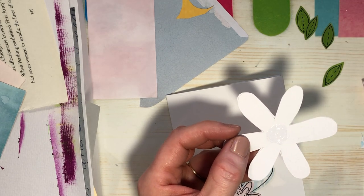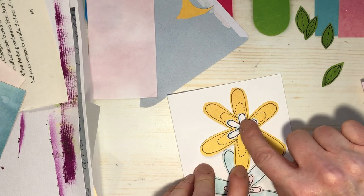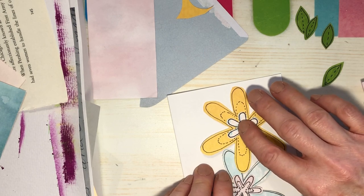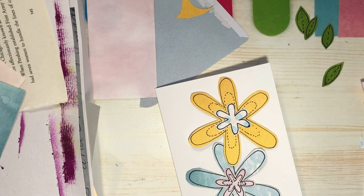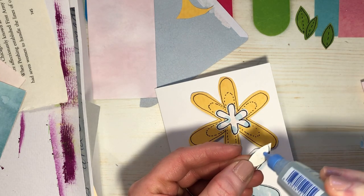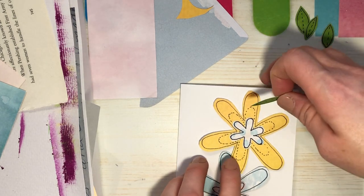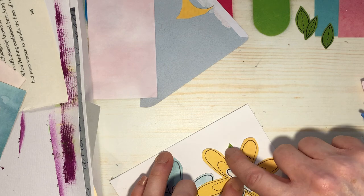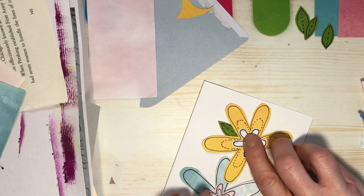It has to fly all the way to England — I don't want it to fall off during the flight! Okay, hold it — stay. It's really slidey glue. That one's already stuck. Now we'll do our leaves — I'm going to take a little bit of glue and stick this one over in there. This glue is really slippery while it's still wet.